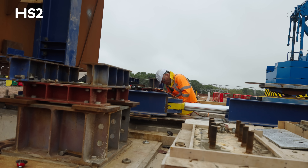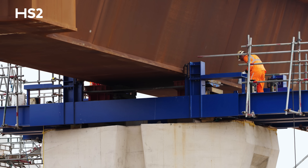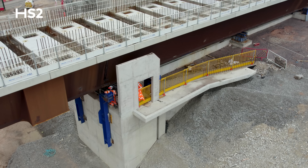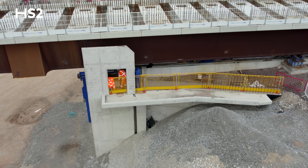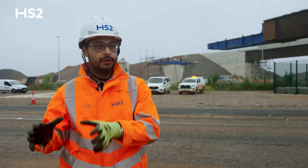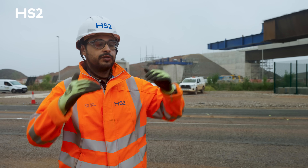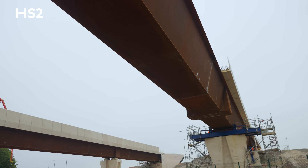Once the launch is complete, we immediately start by taking out all the temporary blue equipment you see on the piers. We jack the bridge down onto temporary bearings to start doing all the welds for the permanent bearings, and after we finalize the partial welds, we jack the bridge down finally onto the permanent bearings and finalize all the welds.